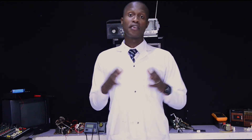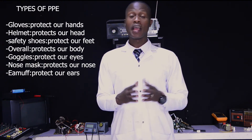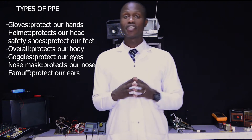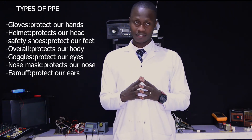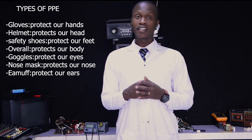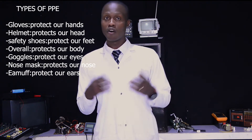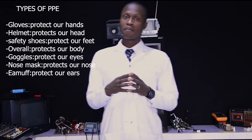Firstly, when you want to repair a decoder, you have to prepare the workplace accordingly. As a professional technician, you have to select PPE — personal protective equipment — meant to protect you against any hazard while you are doing any kind of repairing. For example, you may take gloves to protect your hands, a nose mask, and so on.